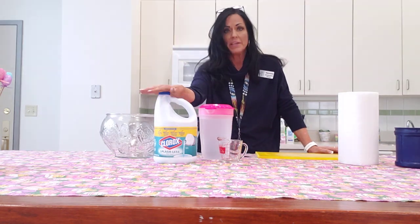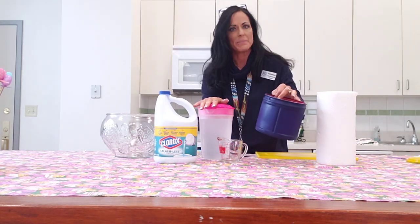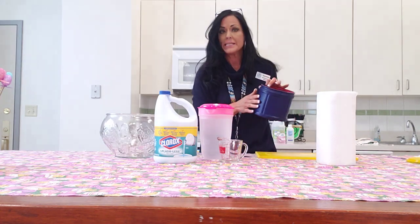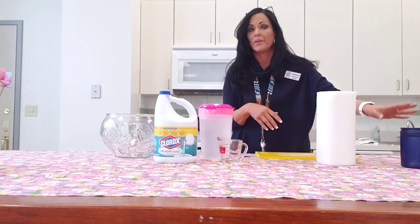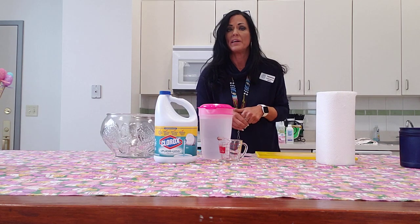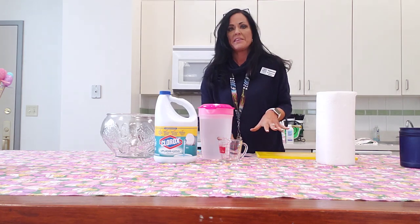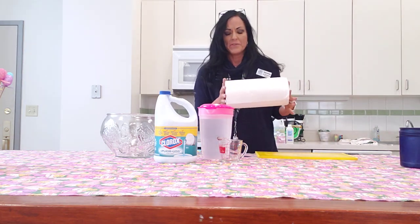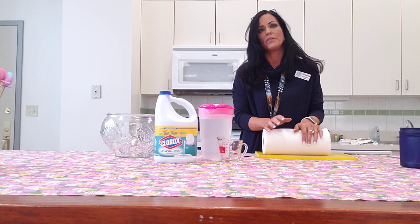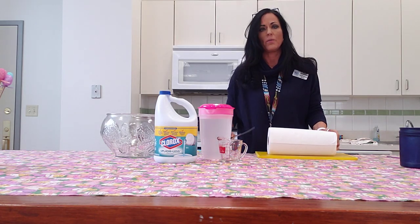Basically all you need is some bleach, water, a roll of paper towels, and a container to put them in. I used an empty coffee can this time — I painted it to make it look nice, but you don't have to do that. If you can get the stronger cloth-like paper towels like Viva those work a little bit better, but I grabbed these at the Dollar Tree so they'll work just fine.